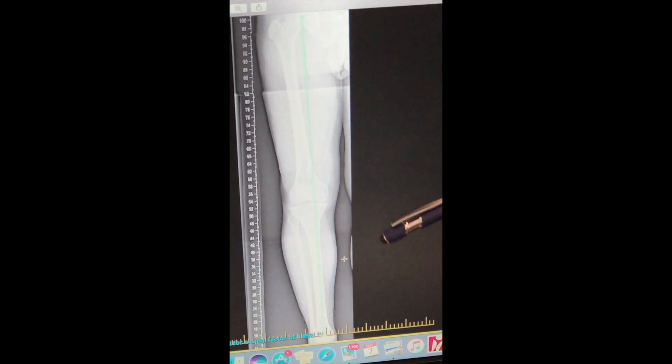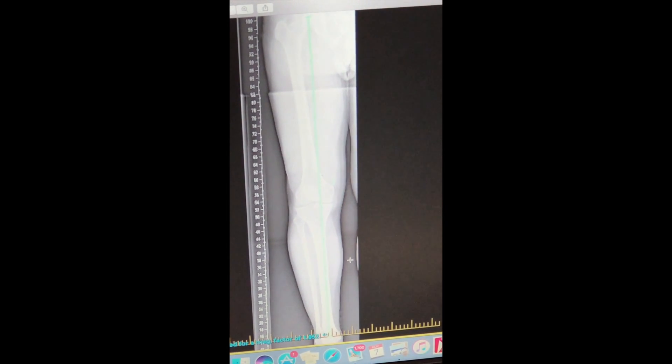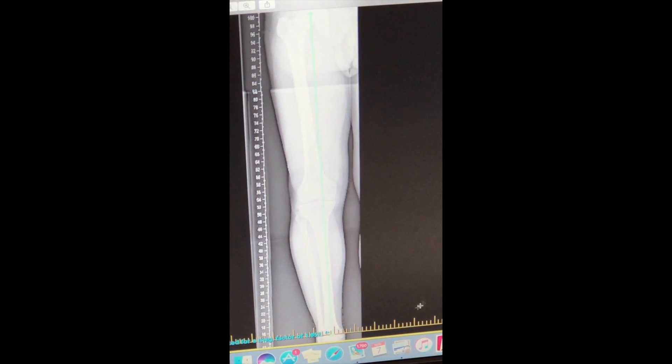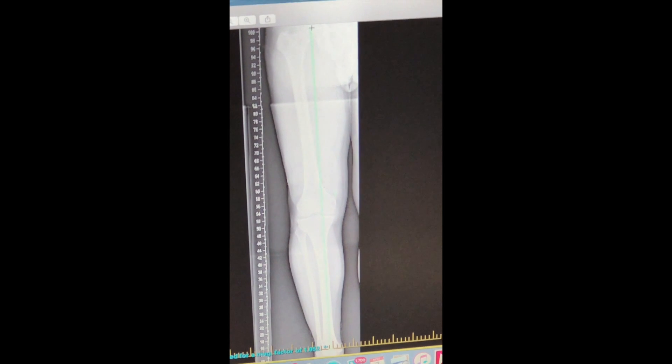So the idea of the high tibial osteotomy is to unload the medial compartment. We have to move the ankle over so that when we draw a line from the top of the femur all the way to the ankle, the line would go to the outside of the knee.